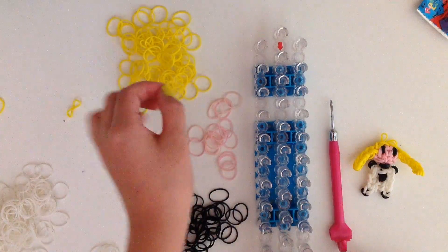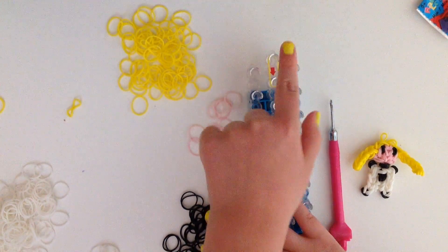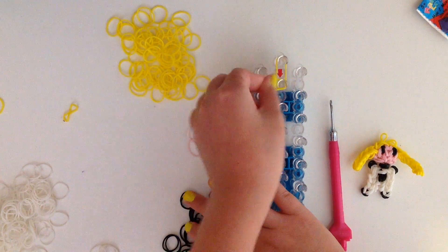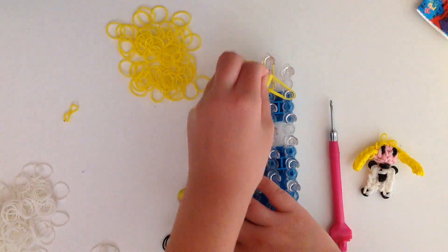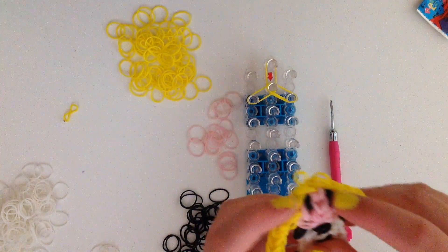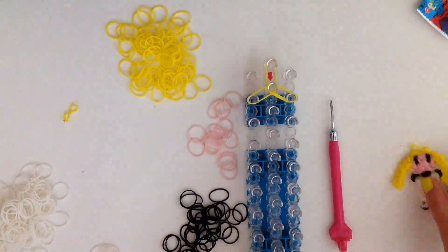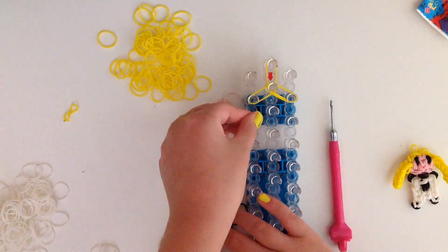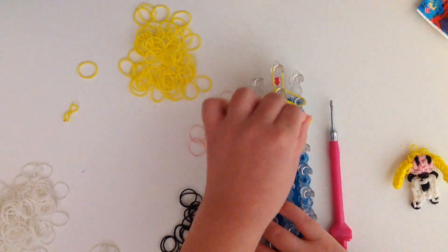We're going to start by using a single yellow band and going in the center, going straight down in the center. Now we're going to use double yellow bands and go diagonally down to the left and then diagonally down to the right using double bands. Now we're going to take double yellow bands and go down once on the left and then down once on the right as well.